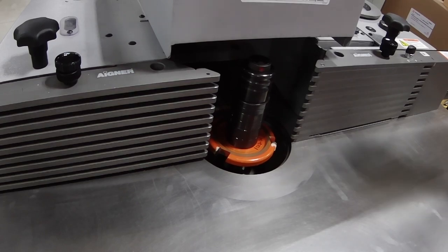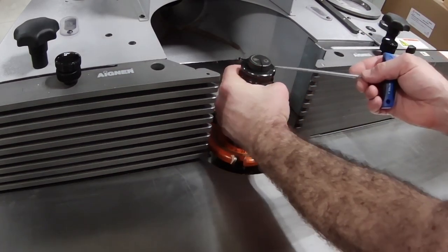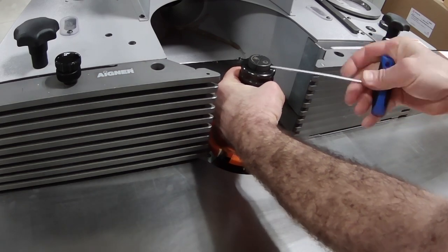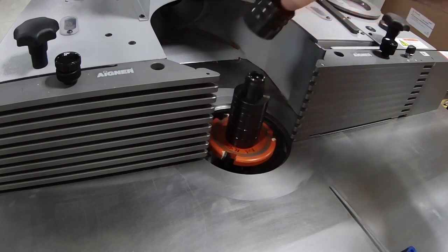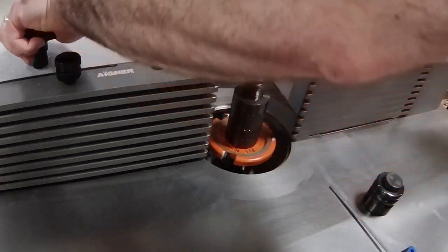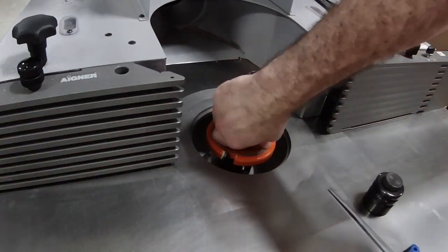I'm going to start by removing the existing cutter and clearing the spindle, getting ready for the cope cutter. As I said in the other video, our cope cutter is made by Zuwani. It's an Italian made cutter set for cope and stick, and it's an insert cutter set so you can swap the inserts and achieve different profiles.